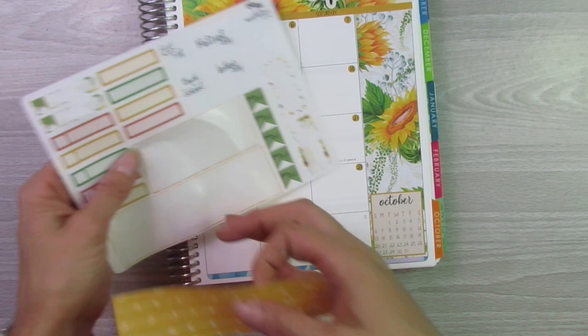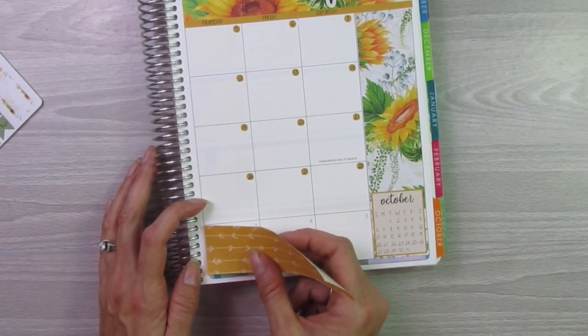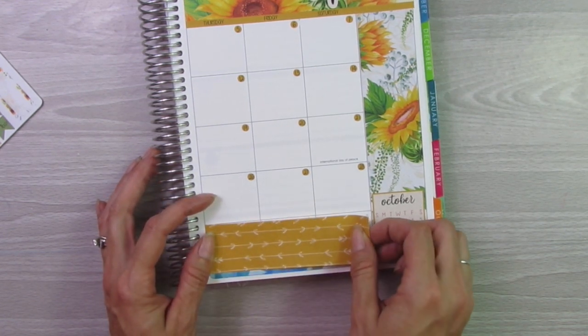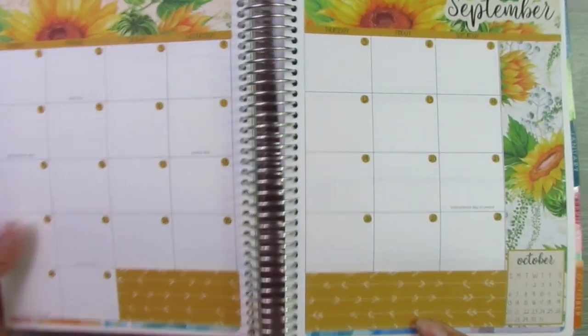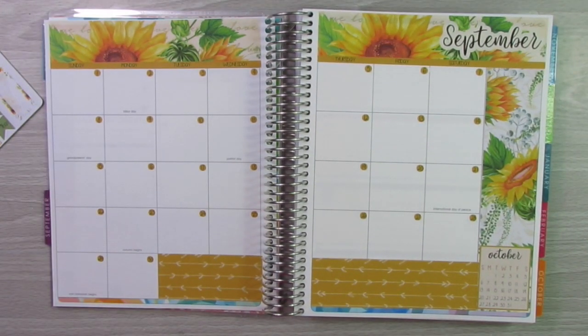I'm not going to use the payday stickers because I do my budgeting in my Erin Condren Deluxe Monthly Planner. This planner I use strictly for planning YouTube videos, Etsy stuff, my kids' schedule, my work schedule, school, doctor's appointments, stuff like that.